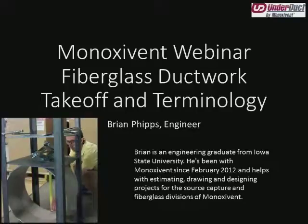Good morning. Welcome to the Minoxivant webinar series. My name is Emily Adams, I'm the Business Development Manager at Minoxivant. Today's presentation will focus on Minoxivant's fiberglass takeoff and terminology. Our presenter is Brian Phipps. He's an engineer at Minoxivant and has been with the company since 2012.